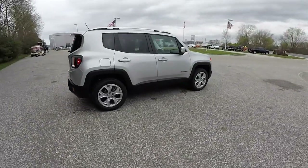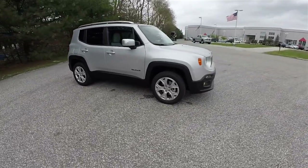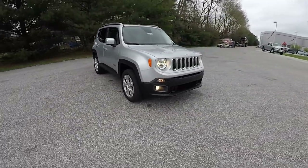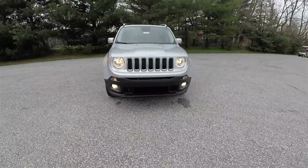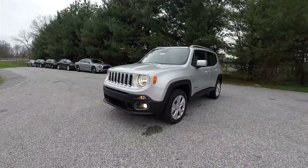That concludes our quick walk around look at this 2016 Jeep Renegade Limited. If you have any questions or would like to see this vehicle, please contact our showroom. One of our friendly sales staff will be more than happy to answer any questions you may have. And as always, thanks for watching.